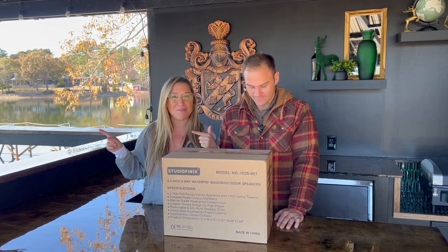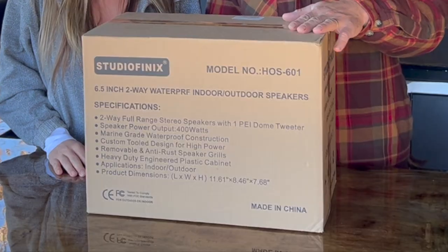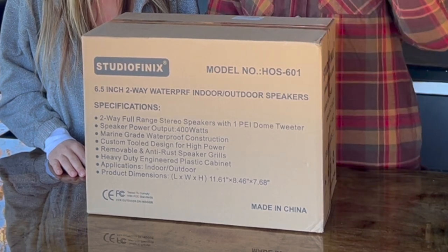Hi guys, welcome back to the channel! I am so excited for this episode because we just finished our outdoor rooftop bar and kitchen here on Lake Murray. Of course, if you're going to have an outdoor bar, you have to have some brand new bluetooth speakers. These are from Studio Phoenix — the 16.5 inch speakers, 400 watt — and we are really excited to add these to the rooftop bar.